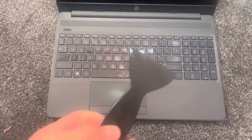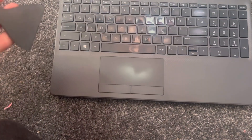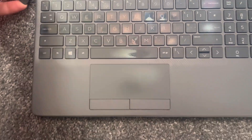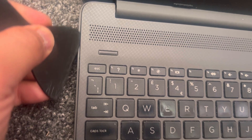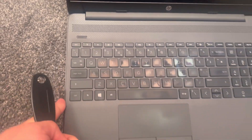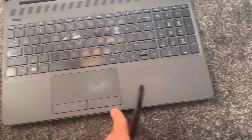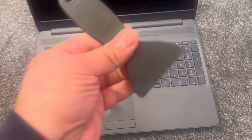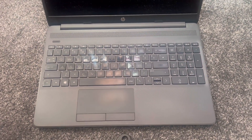Now you need to use a tool like this — make sure it's plastic. Get in between the little gap here, just like this, and work your way down and across and up here. This will take some time; just remember it has to be plastic.